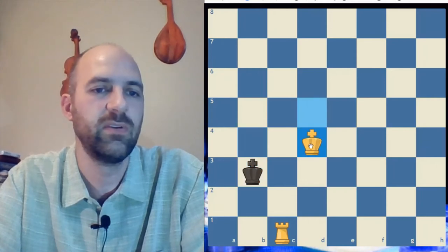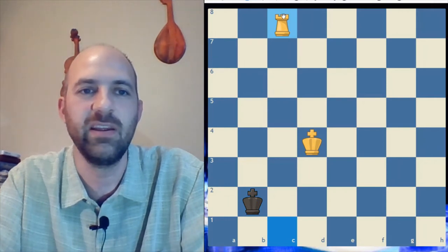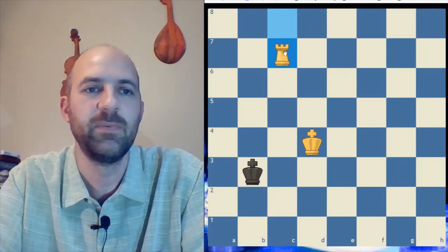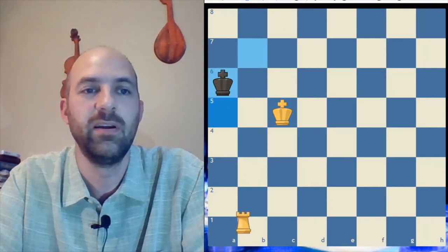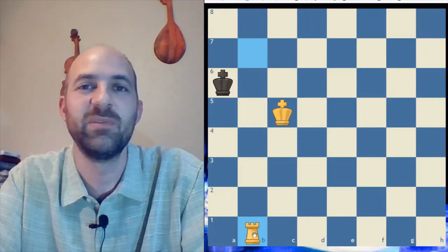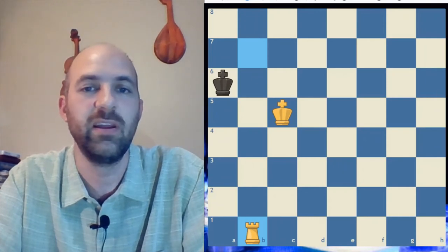If the king gets too close, just take your rook all the way to the other side to make it hard for that king to catch you again. If he tries to catch you again, he can't. The rook is able to force the king away, staying way off to the edge and attacking from a distance. That's the best way for a rook to work in the end game.